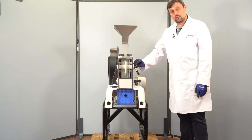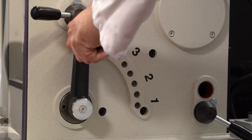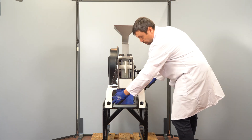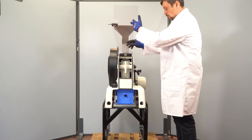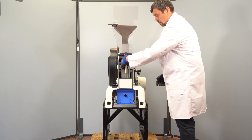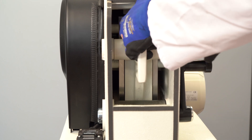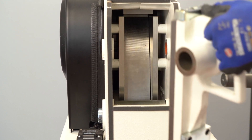To remove the jaw, set the biggest gap first. Then open the securing door. Support this jaw with your thumb as it is very heavy, fix it on top, and remove it.